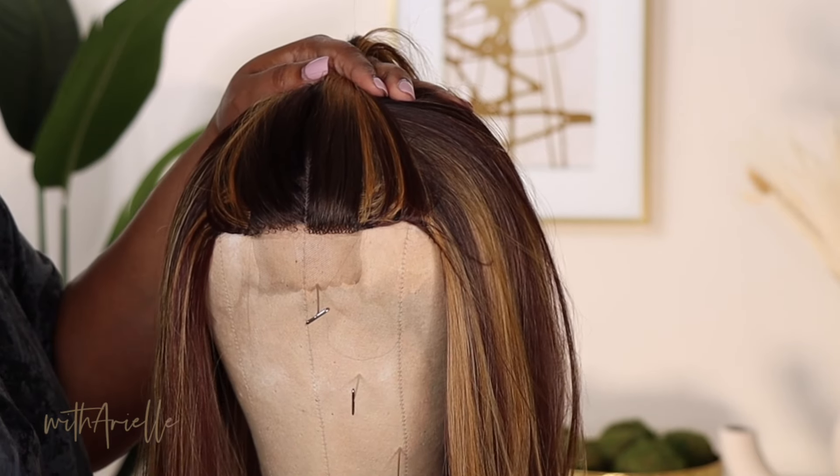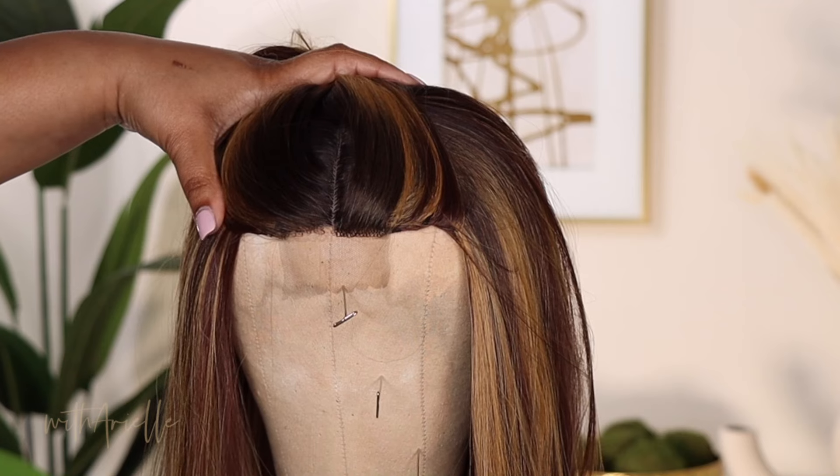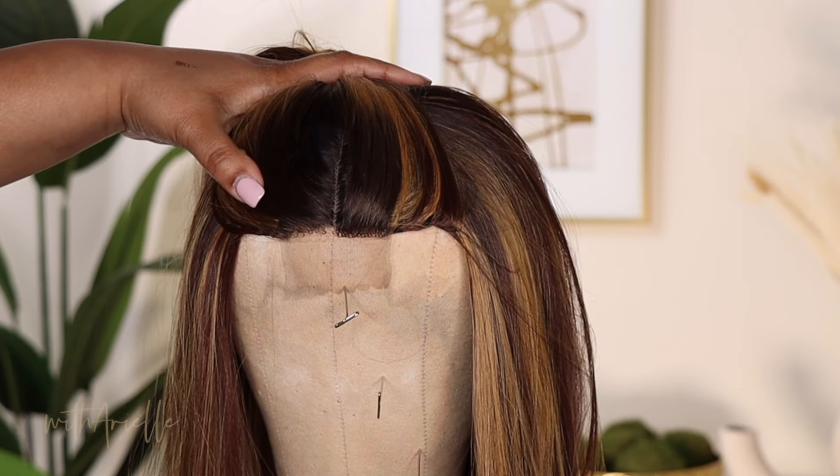Now this is the before and the after. One side done, one side not done — and it looks a lot better.